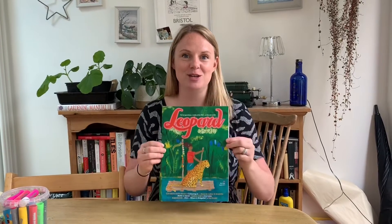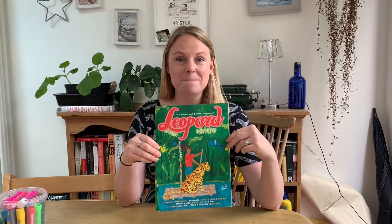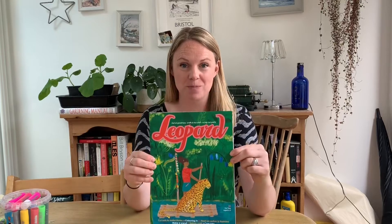Hey Begbrooke! I'm going to show you something today that I've discovered recently. It's a magazine made by a parent of a Begbrooke child. She's called Hells and she writes two indie magazines, one for grown-ups and this one which is for children. It's called Leopard. I can't wait to show you inside and we're going to do a craft activity from it.